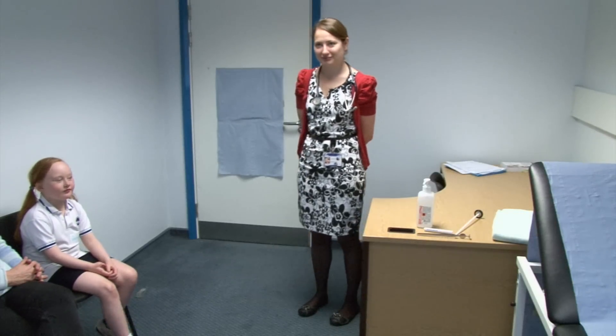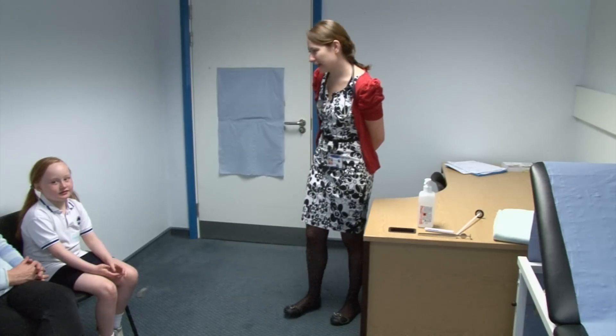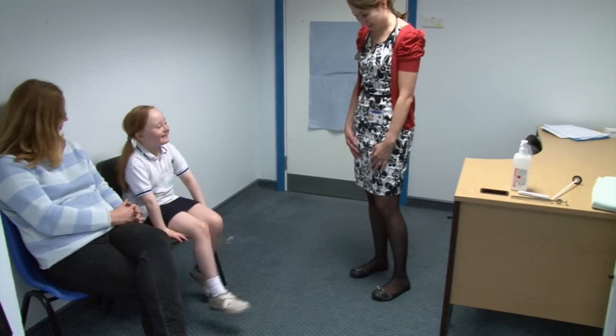Laura, welcome to your musculoskeletal station. This is Georgia. I'd like you to examine her, please. Hello, Georgia. My name is Laura, I'm one of the doctors. Thank you very much for letting me examine you.